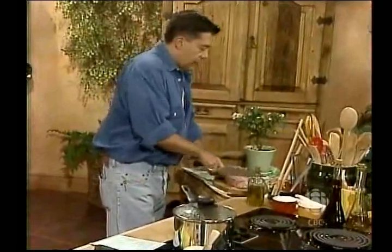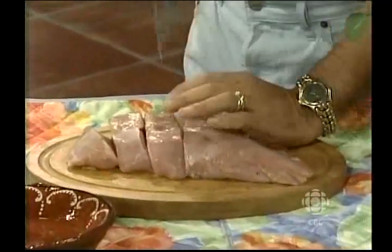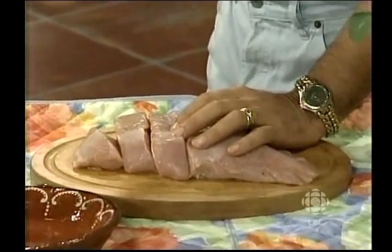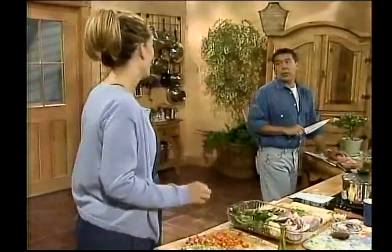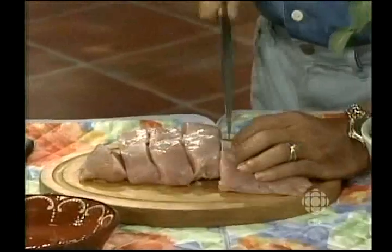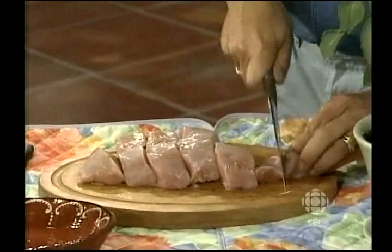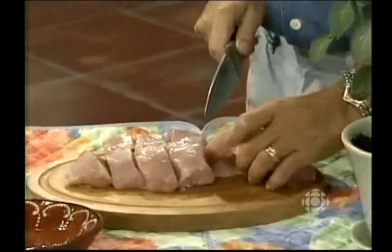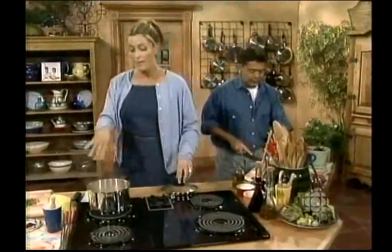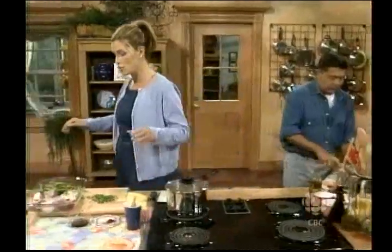I've got about a pound and a half of turkey breast here, and this is a good thing — you can use turkey all year round. You don't have to use it on holidays. Remember the turkey lady? She was very serious about her turkey, but she liked to party. Okay, my bulgur is off to the races — it probably needs about 10 or 15 more minutes, and I'm going to let it cool before I put my vegetables in.